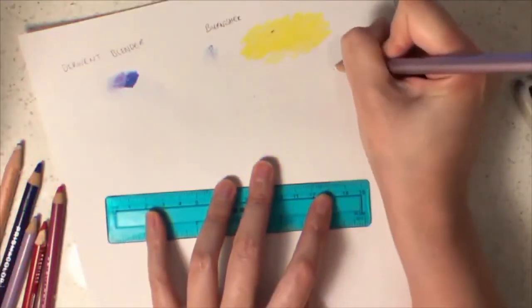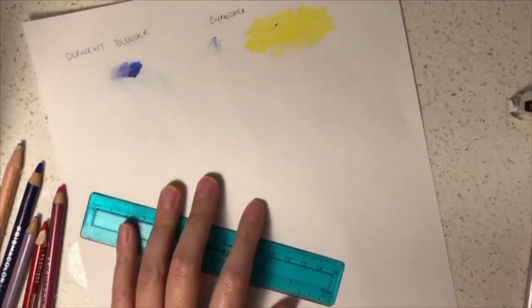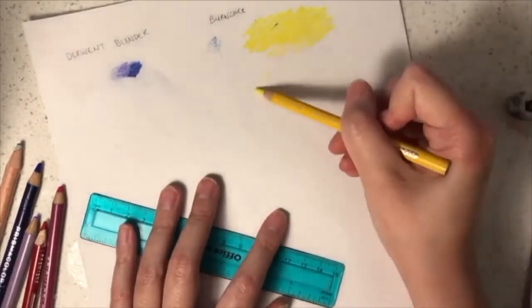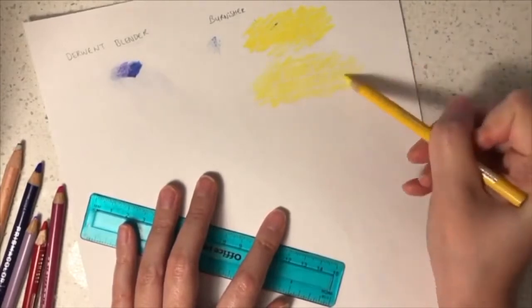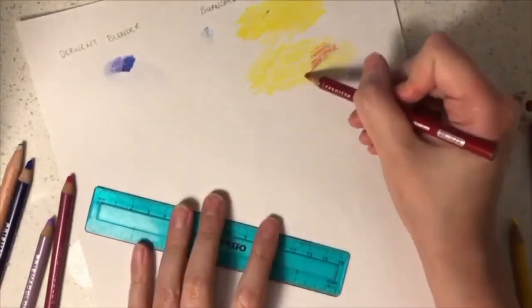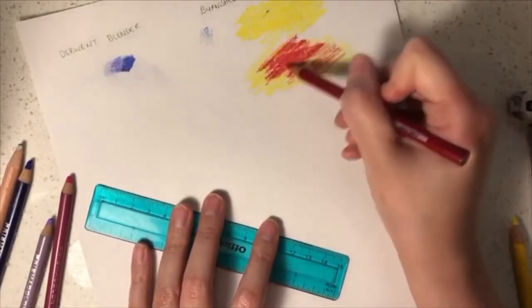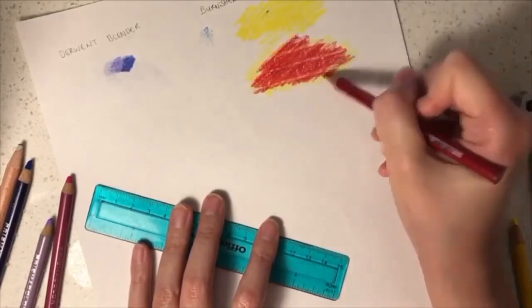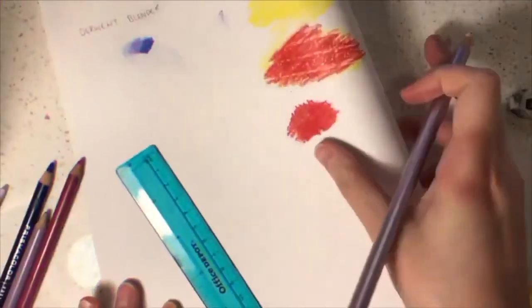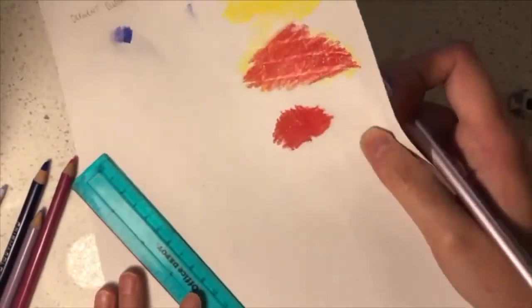Now I am going to introduce you to the use of burnishers when it comes to colouring your art. A burnisher keeps your whites white. You can apply it as an undercoat or an overcoat. As an undercoat, you can use it to create brick lines for example, and then colour in the bricks without needing to colour around it. If you want to create a shiny effect, you can choose to use the burnisher as an overcoat.